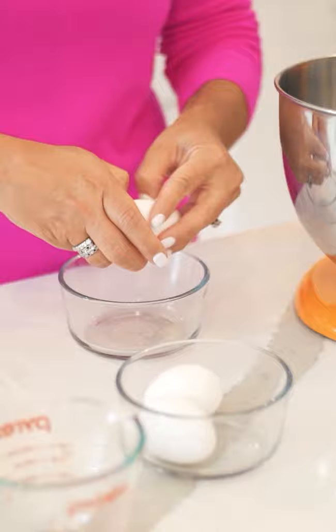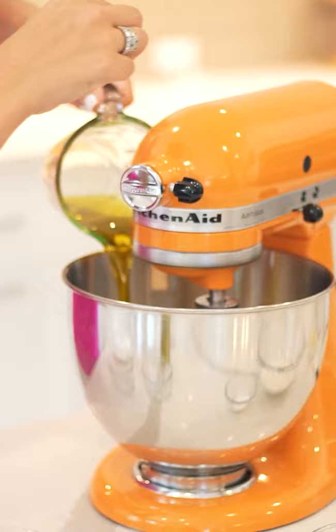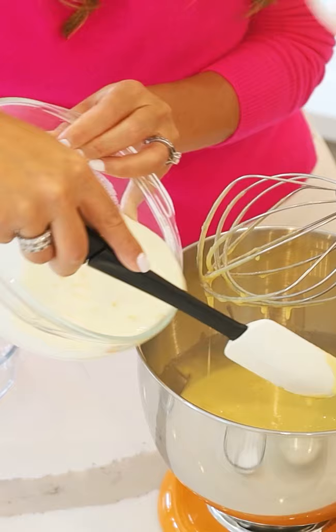We're going to crack three eggs. We're going to take our sugar and blend those together. Three fourths of a cup of olive oil — pour that in and let that all mix really well. Put in the milk.